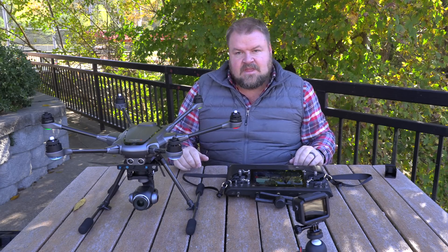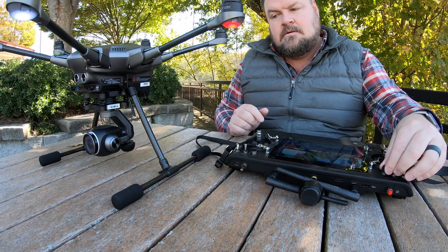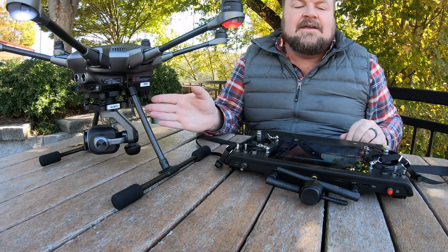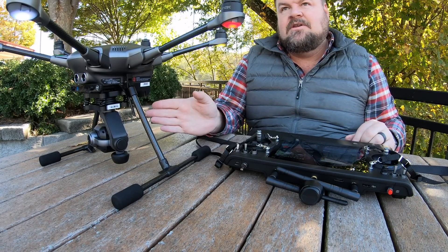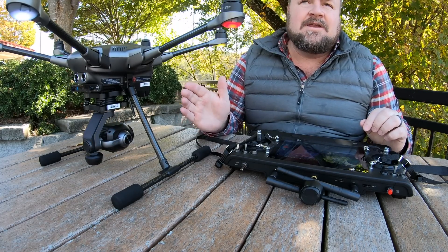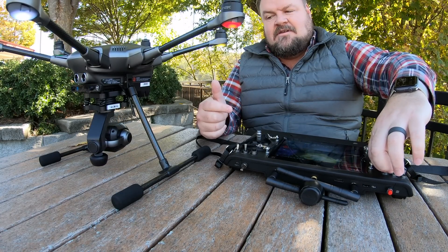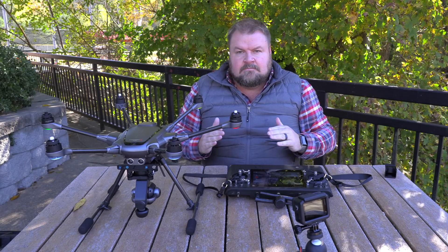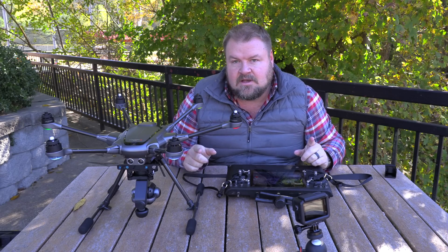Now we're going to put it in the middle mode. Watch the camera to see what happens — I'm going to turn the knob to the right. The camera pointed at the angle that I turned the knob to. I'm going to turn it a little bit more — now it's pointing almost sideways. I'm going to turn it all the way around to the back — and it's pointing straight back. So what it's doing is you're taking a 360 degree radius and pointing in different areas of it. That's what the middle pan mode does.